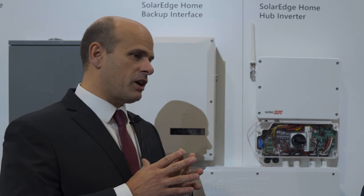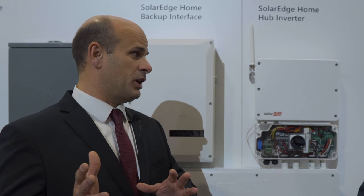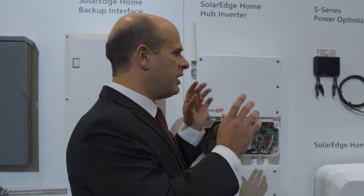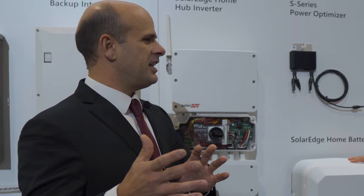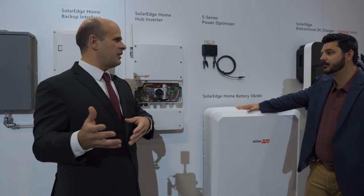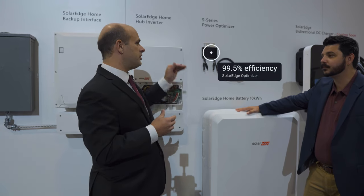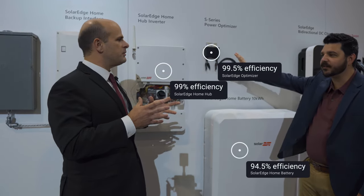There are a couple of reasons for that. Right off the bat, you get up to 10% more energy with DC coupling, particularly now that we have energy storage systems. If you think about the conversion process with AC coupling, you convert PV to AC, then convert it back to DC to put it into the battery, then convert it to AC to get it out — we call it the triple conversion penalty: you're converting three times. With a DC coupled system, you go from PV to battery — they're both DC. You have the optimizer up on the roof, but it's more or less a pass-through.